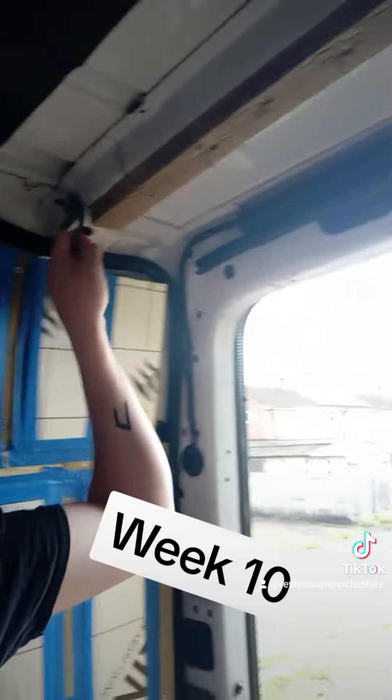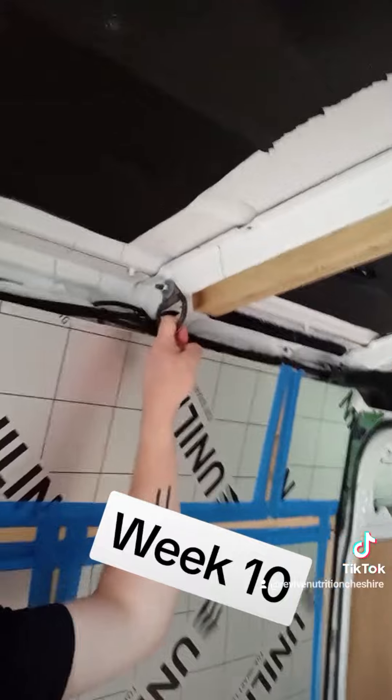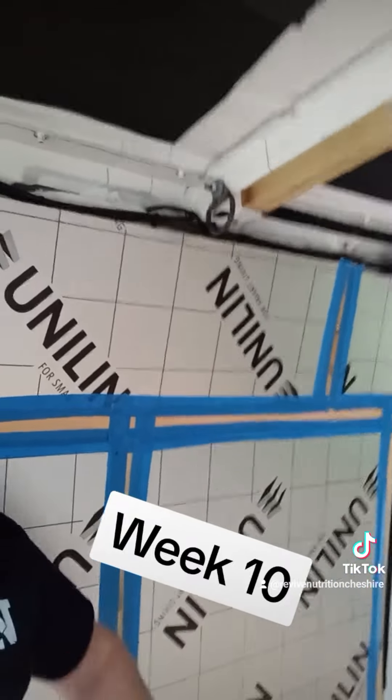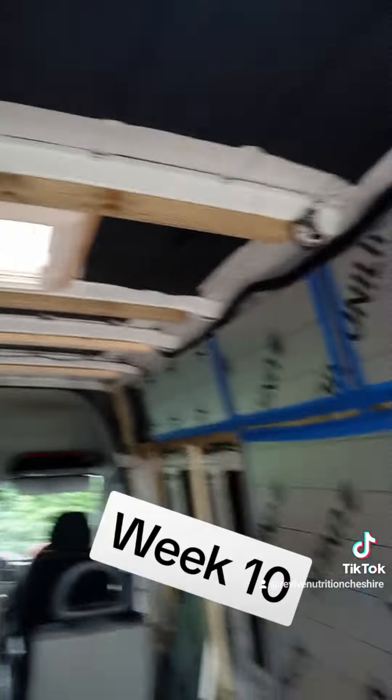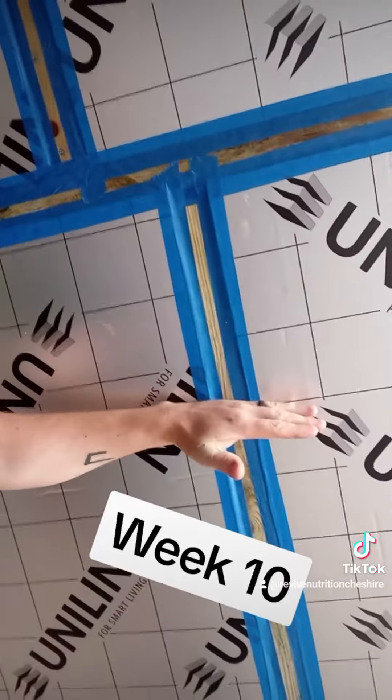It's a very important week for me because of this: we now have four hanging points that are bolted into the subframe of the van. These four hanging points are going to be what the bed hangs from. This week I'm going to be getting the wood to build the shelf that the bed will rest on.